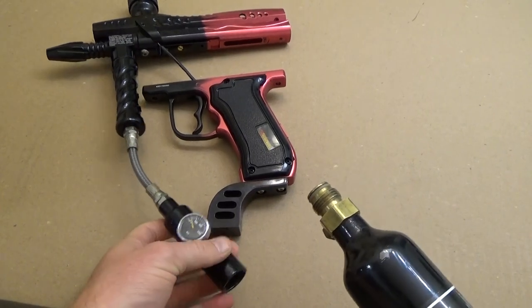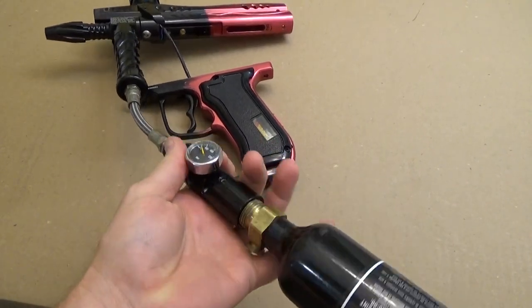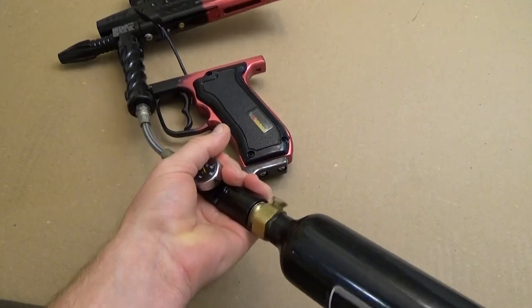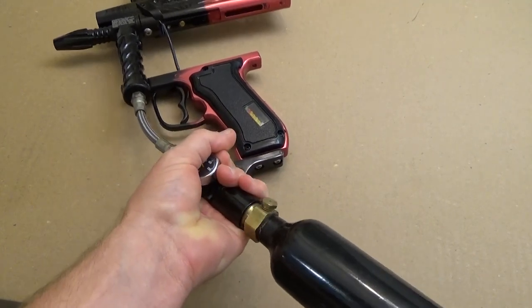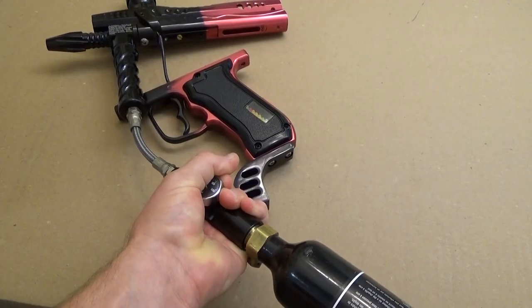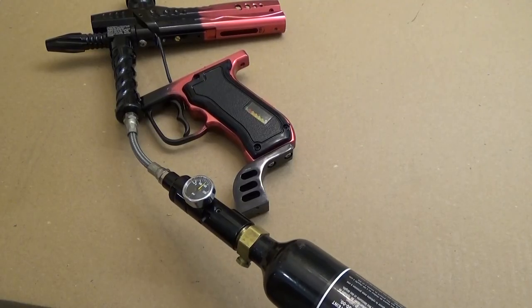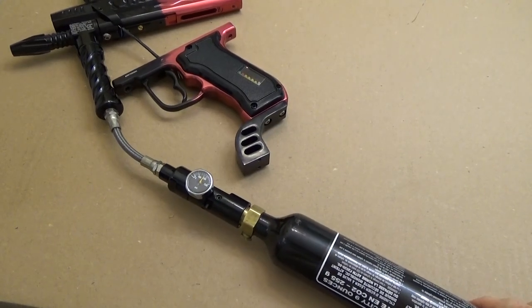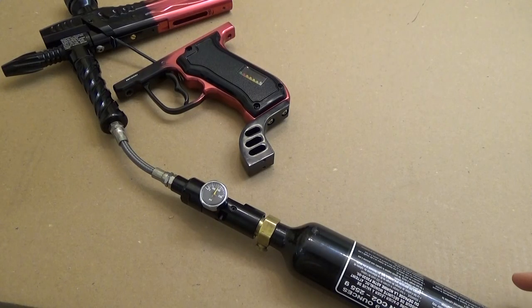Before we reassemble everything, I'm just going to hook the tank up to make sure we've solved that massive CO2 leak. It sealed up just fine. Now we can continue with reassembling the rest of the gun.